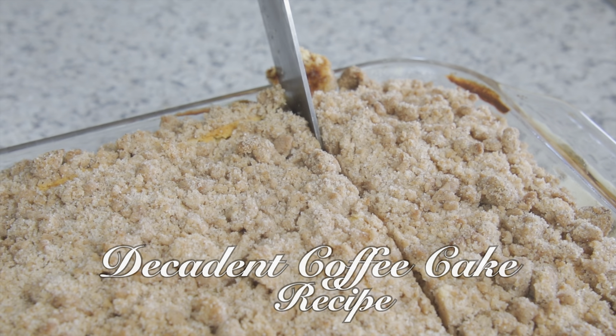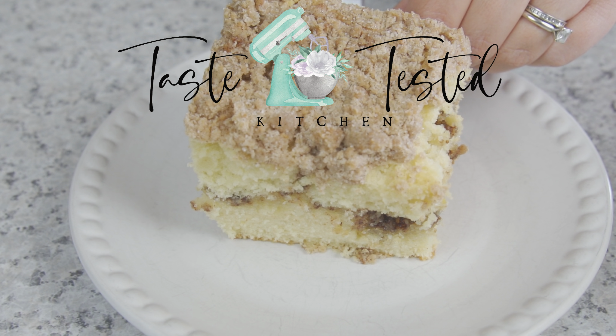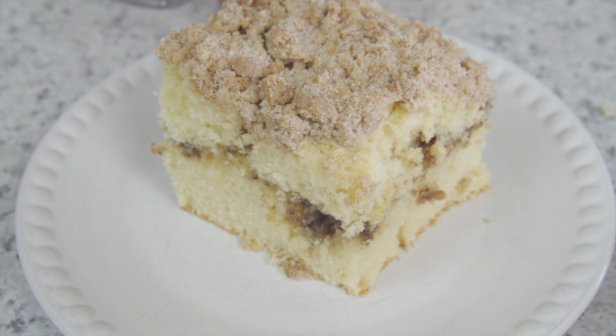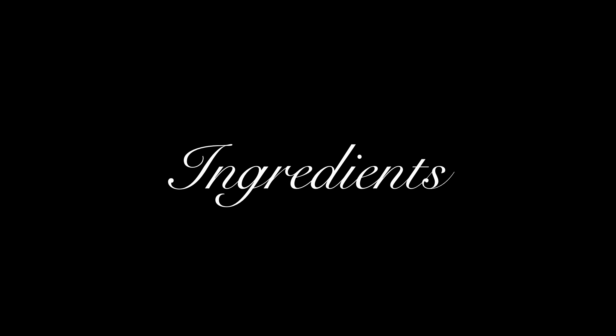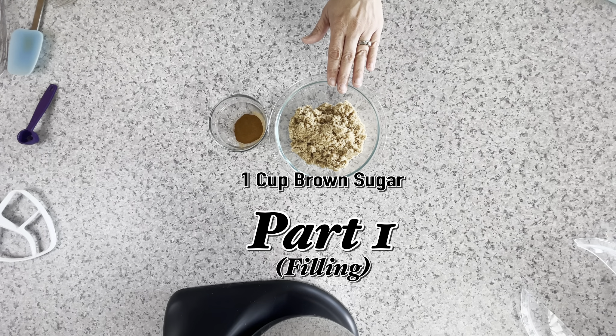Welcome back to Taste Tested Kitchen. Today I'll show you how to make my decadent coffee cake. There are three steps to this recipe, but they're easy to follow.